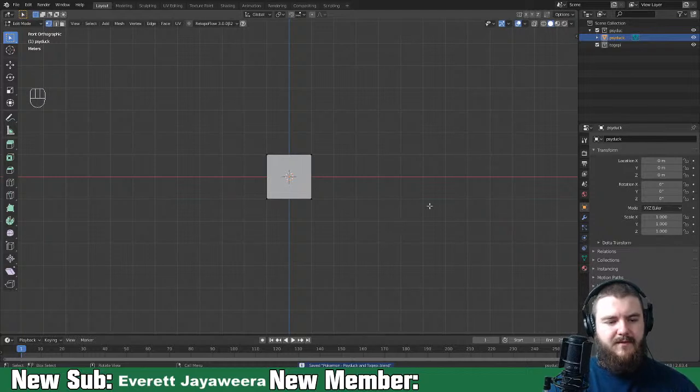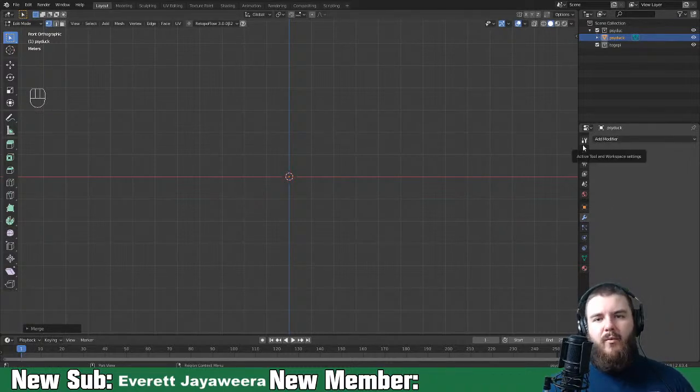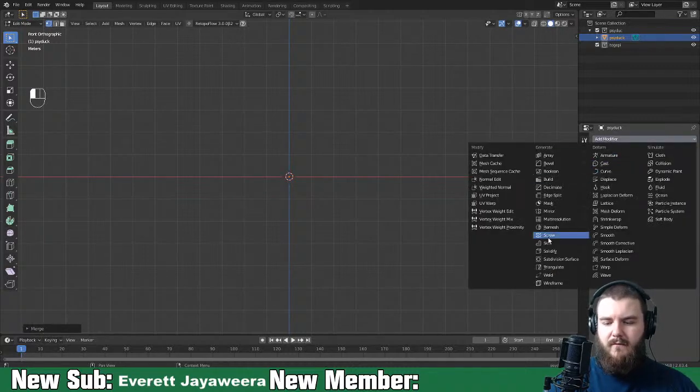We'll select everything, merge at center, and then apply some modifiers. With monster sculpting, my workflow is a bit different than with character sculpting. Monster sculpting is more like speed sculpting where we just make a bunch of pieces and join them together with a boolean operator. We'll create the skin modifier here - no mirror modifier since we won't be mirroring anything.